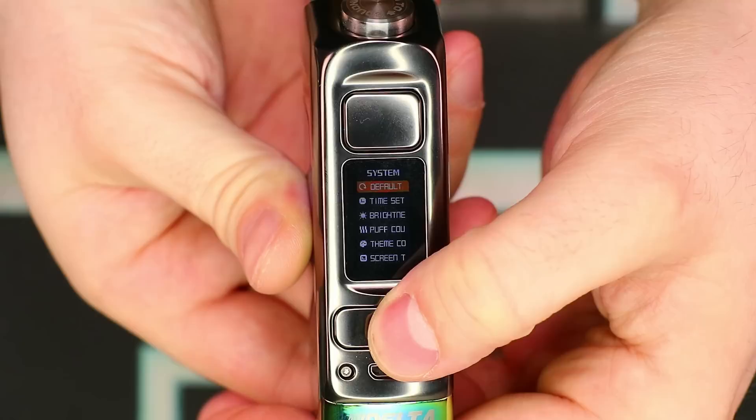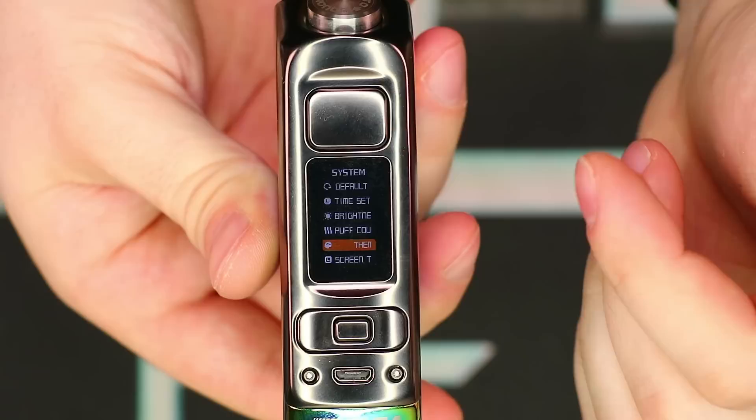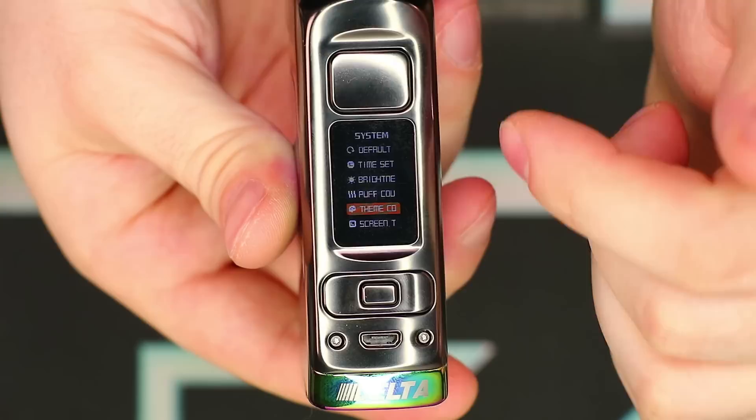Three clicks gets you into the menu system, then navigate up and down with the plus and minus. The rest is pretty much history — very simple, easy-to-use menu system, and overall a very easy-to-use device. There's a USB charging port right there if you want to charge it that way, otherwise you can take the battery out to charge.